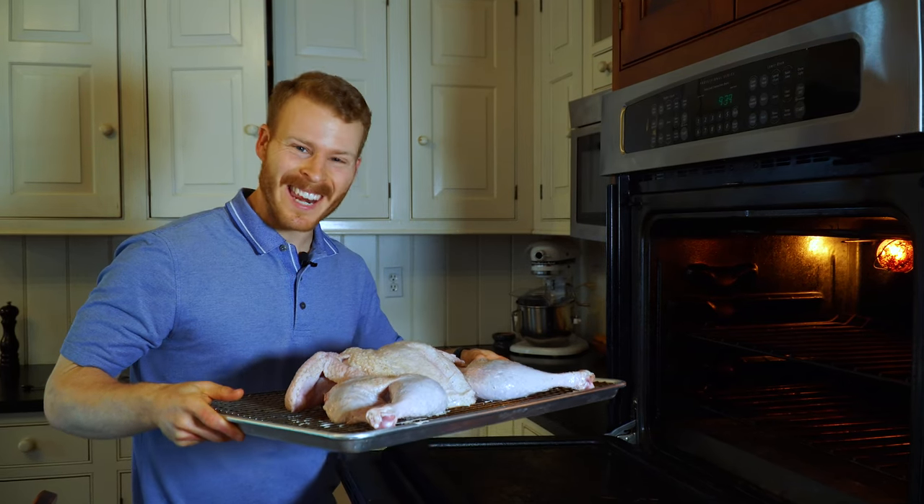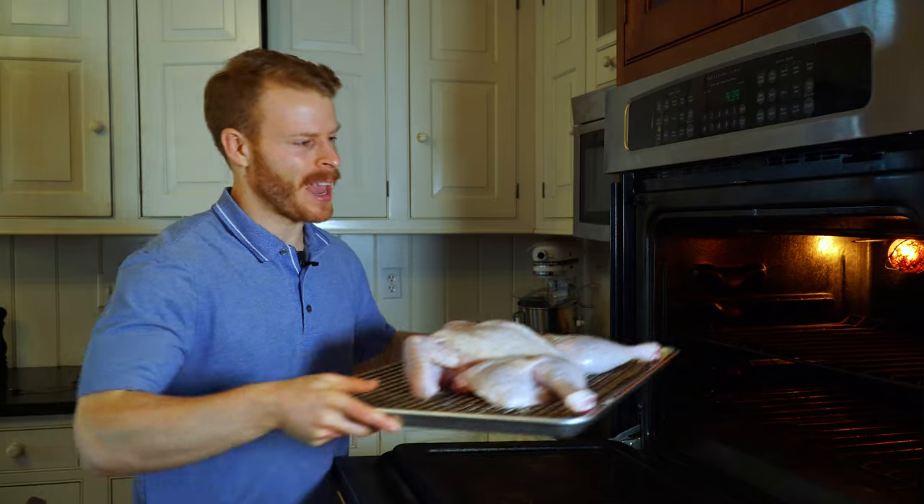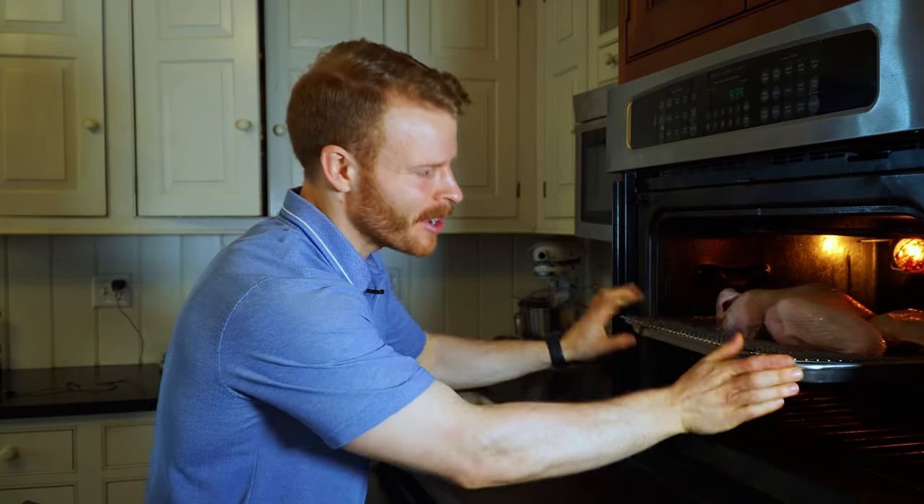We're going to pop this in the oven for 80 to 90 minutes at 450 degrees Fahrenheit. You may want to rotate the pan once about every 30 minutes or so to get that nice, even browning. Meanwhile, let's talk about that herb mayo.